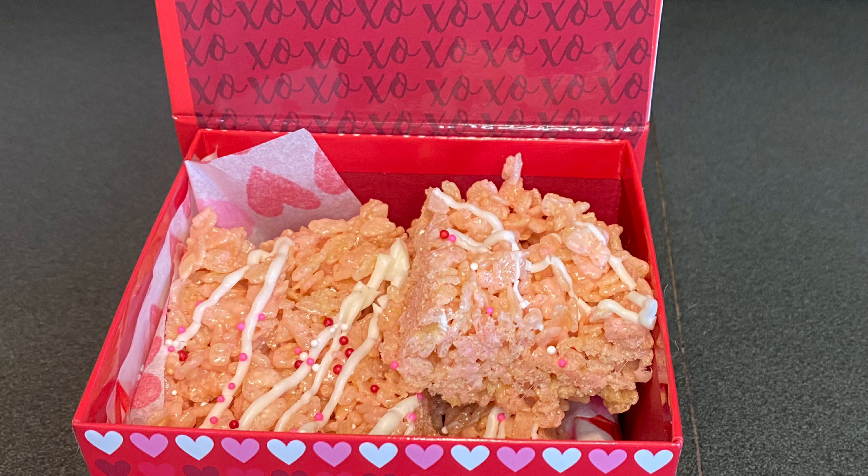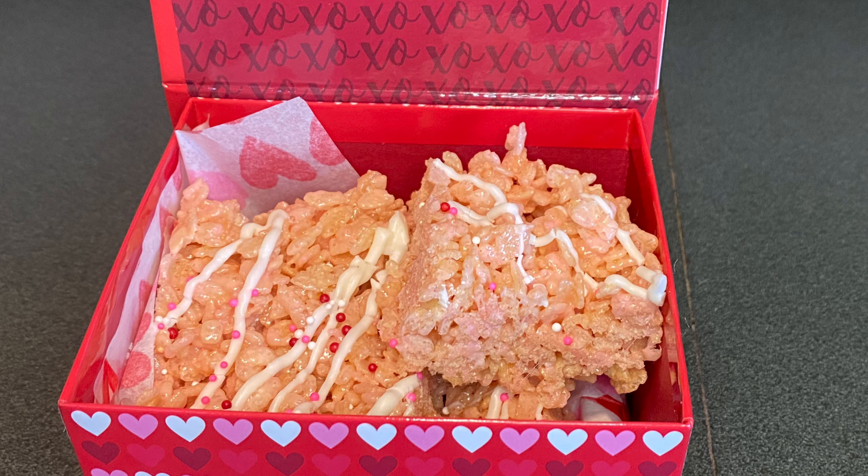Today is day seven of 14 days of Valentine's Day, and today I'm going to make Valentine's Day rice crispy treats.